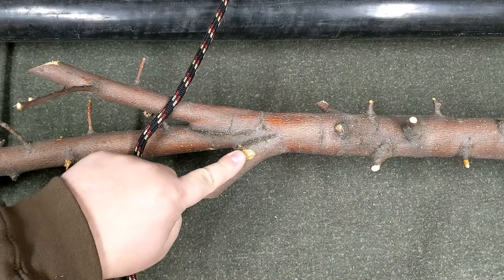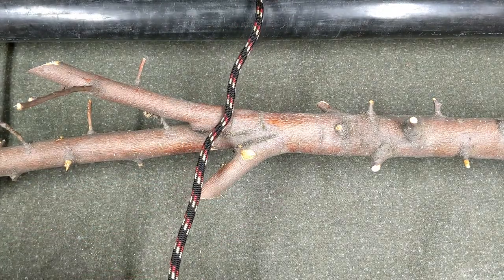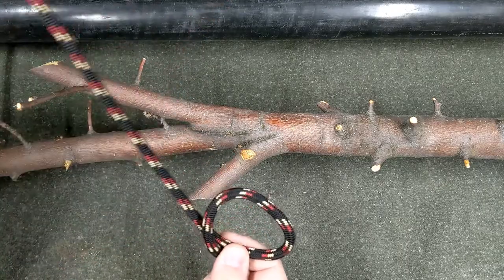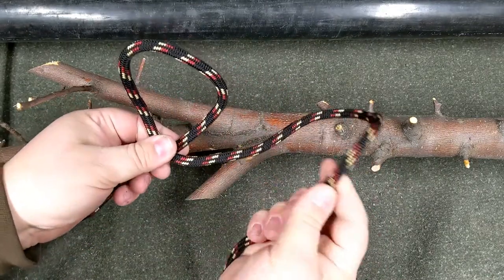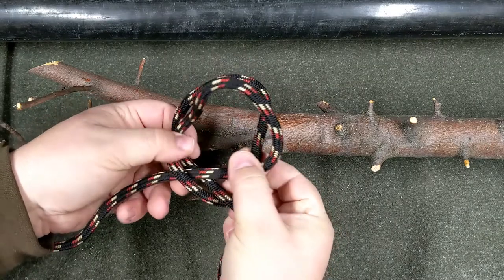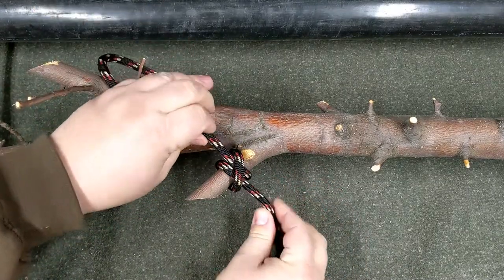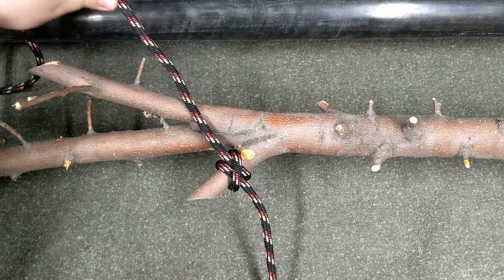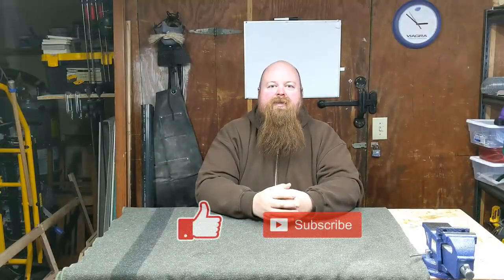To tie a clove hitch in the middle of a rope — say on a post in the middle of a rope fence around your garden — make two loops right over left, then put the right hand loop behind the left hand loop. Slip this over the branch and pull tight: that's a clove hitch tied in the middle of the rope without having to wrap it around and pull the ends through.